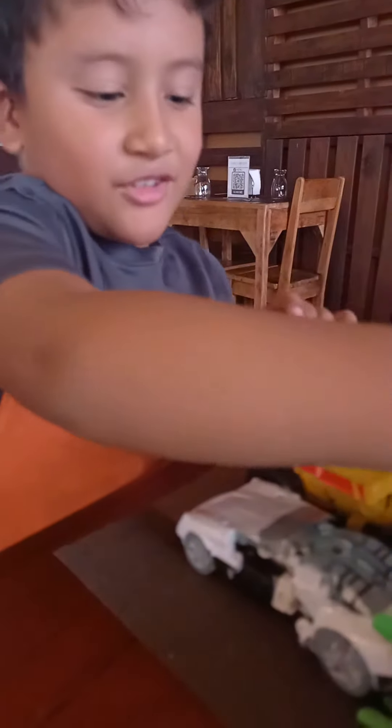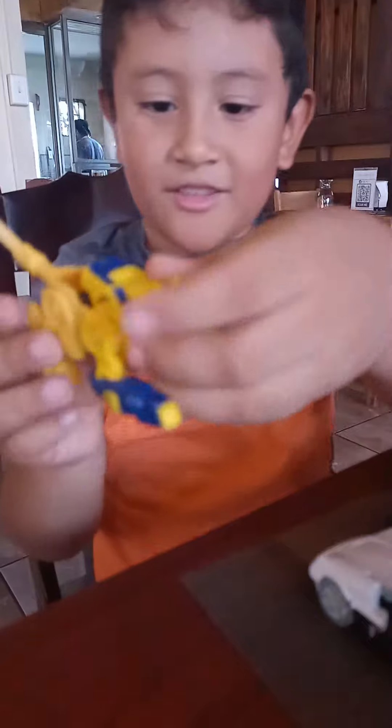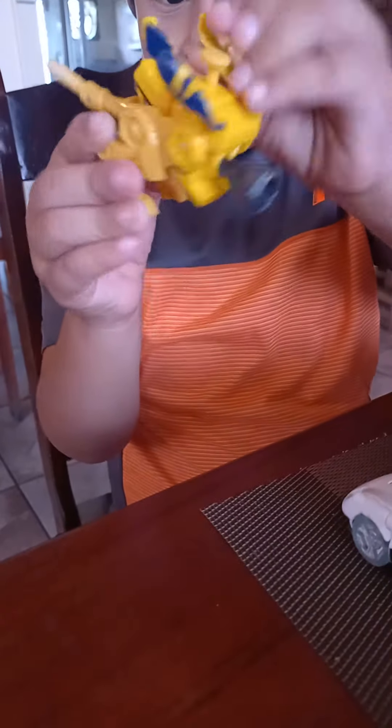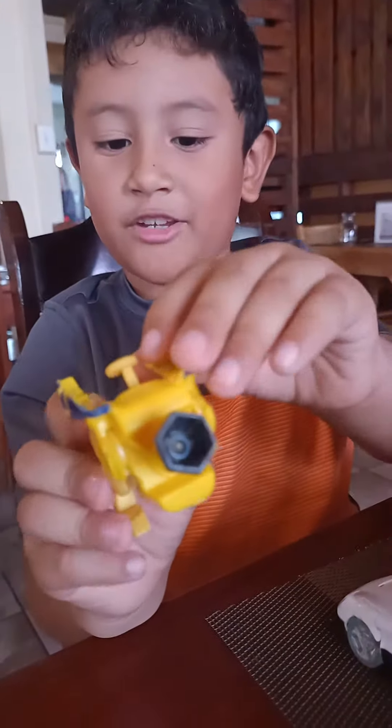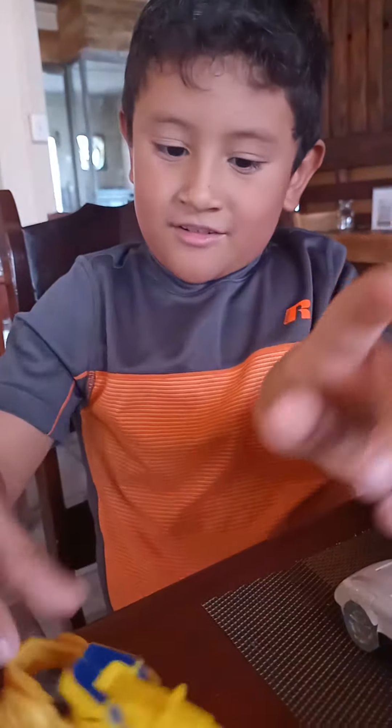Now, how to transform this. Let's do this. Then let me see. Then you do that. Let's do this. Yeah!